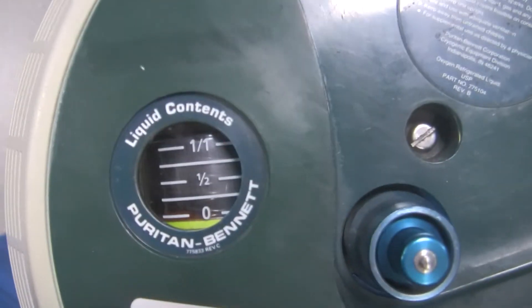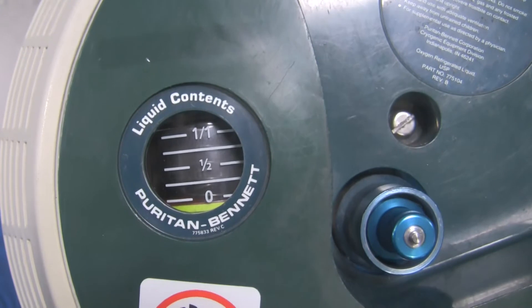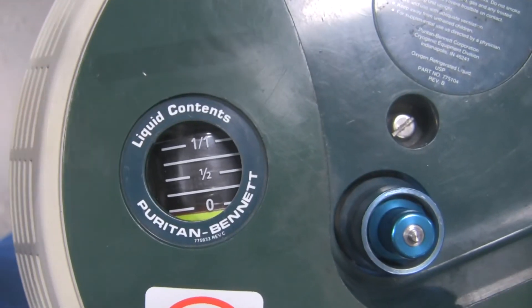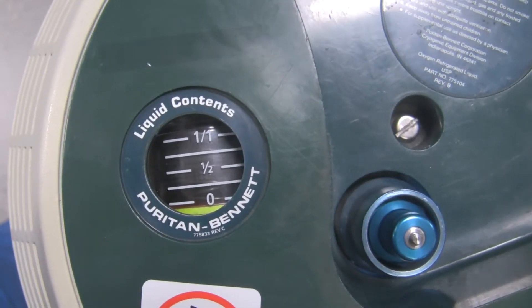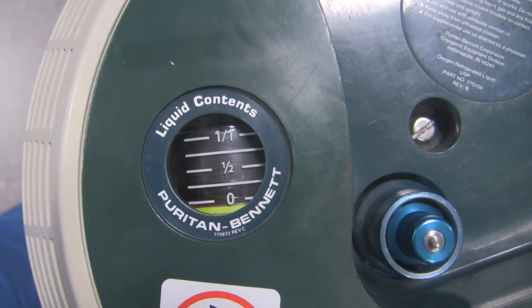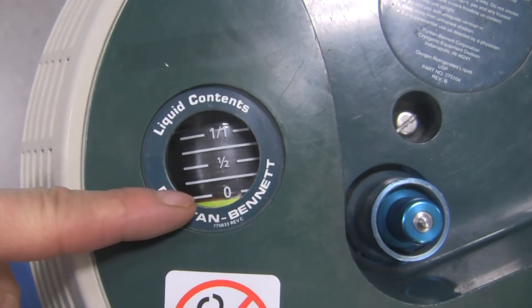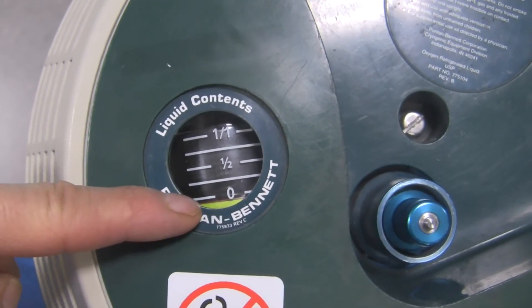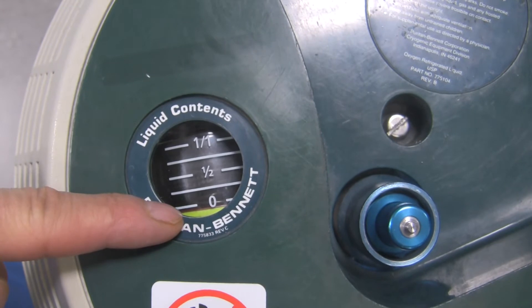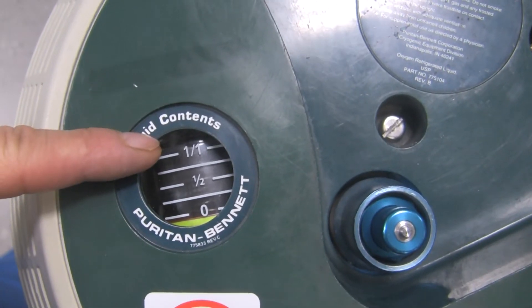This right over here is the contents gauge — it tells you by pressure how full the device is. Our reservoir is in fact full because it's very heavy to move, but for some reason the pressure gauge isn't working and says zero. There's a little yellow line at zero that means it's empty. If it was working properly and full, that yellow indicator would be all the way up to the top where it says one over one.